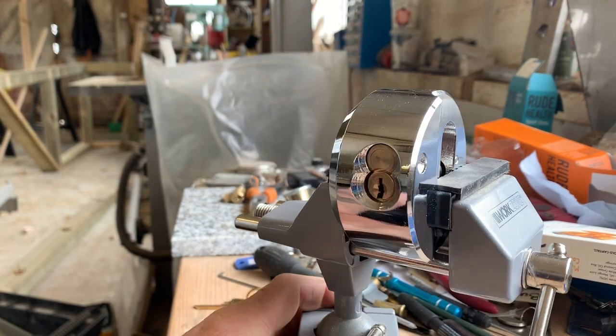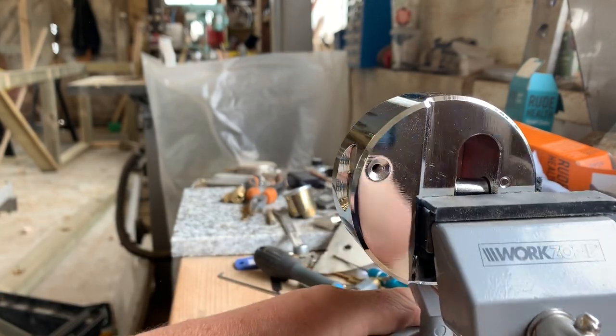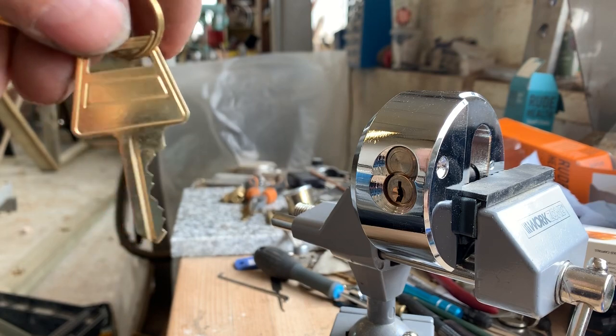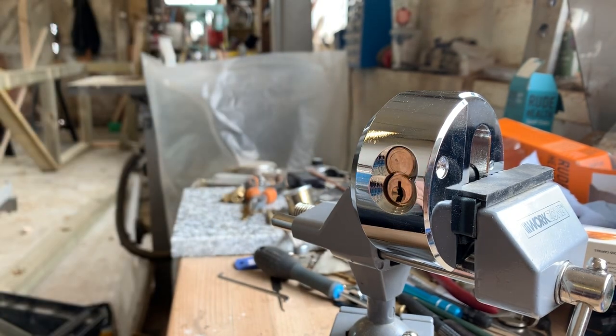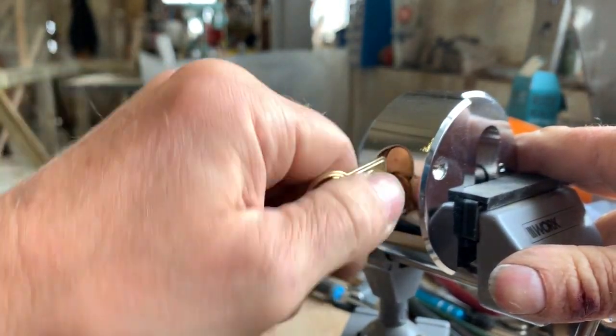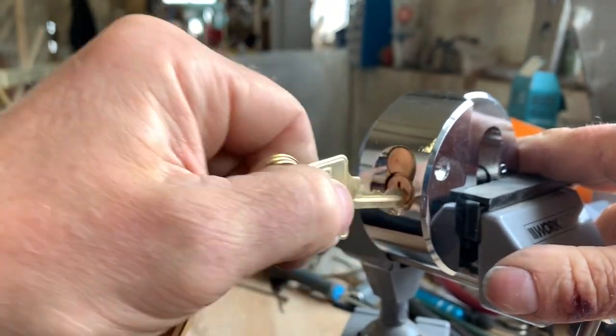Hi YouTube, welcome to Weisspix. Today we've got this six pin puck lock with quite a recognisable key, although I think it is a generic key. And as you can see, works a treat.